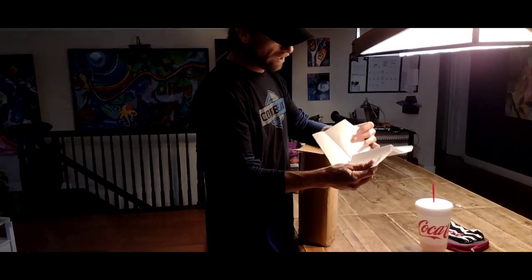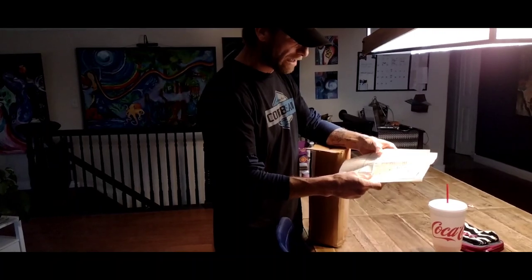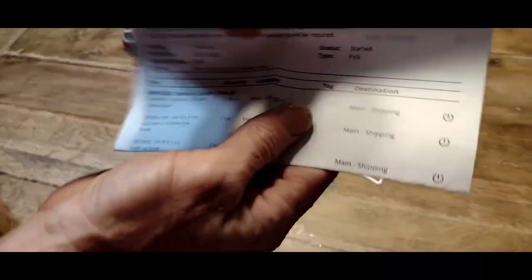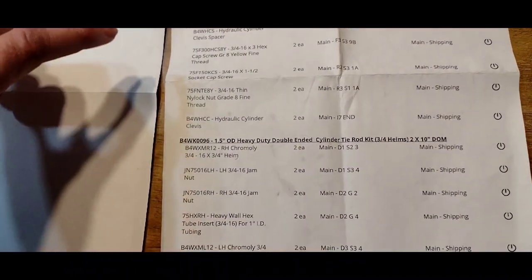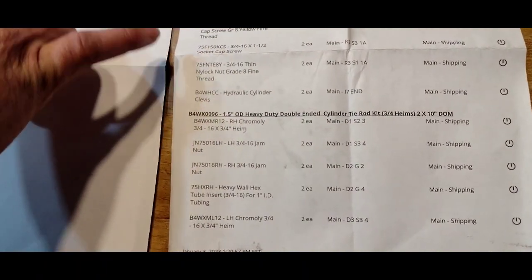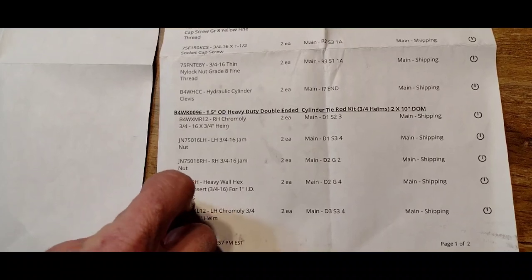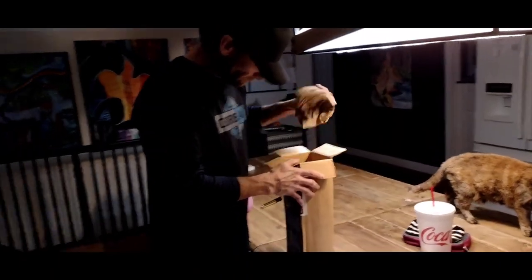Everything that's required — your links, himes, tubing, and everything else — was like five hundred dollars. But this is everything. Let's see the list of what was ordered for us: clevises for the hydraulic cylinder, all of our spacers, chromoly joints, chromoly himes, jam nuts — just everything.